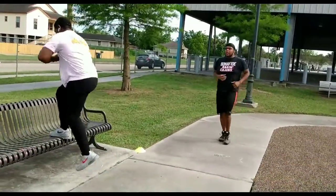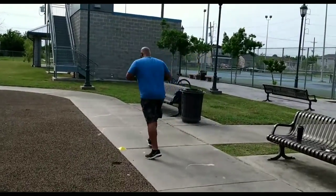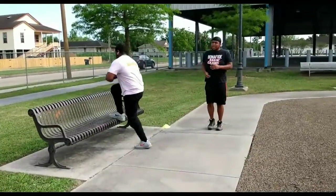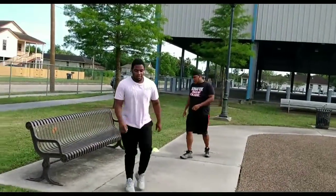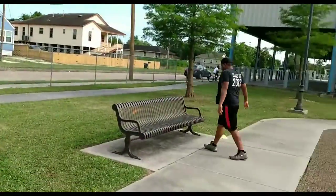Dante has just finished his gorilla squats and he's about to get ready for the bench. Again, this is one at a time, so there's a lot of movement. We want to give a shout out to Devin — hope things are going well. He wasn't able to make it today, but he will be here next time.